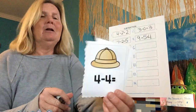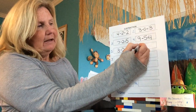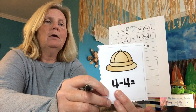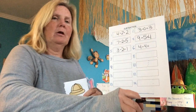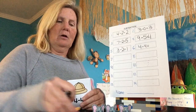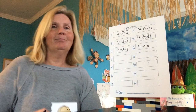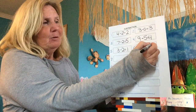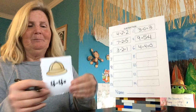What is this one? Four minus four equals. Let's write it: four minus four equals. So I'm going to take four animals — one, two, three, four. And all four of them disappear. How many are left? Zero. We got zero left. We had four, they all left to go have dinner. Now there's none left.